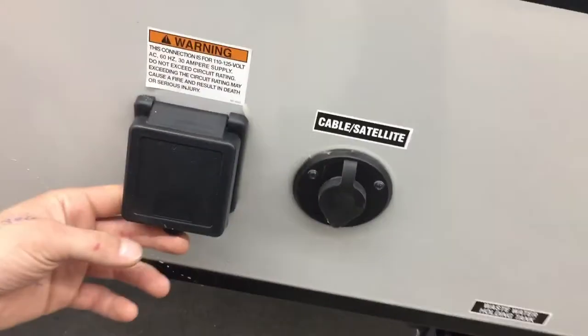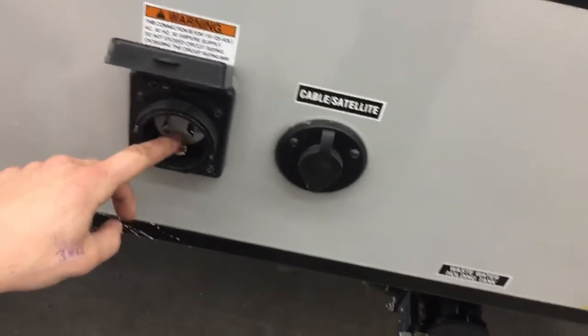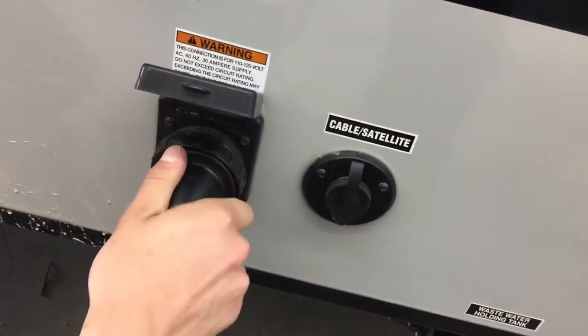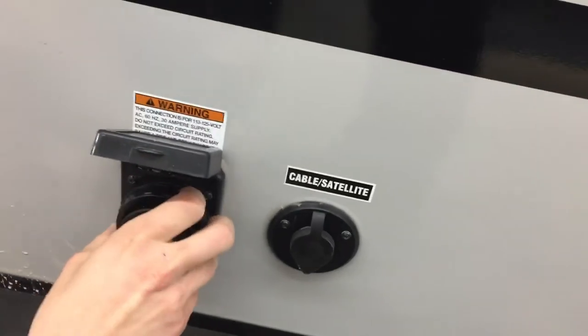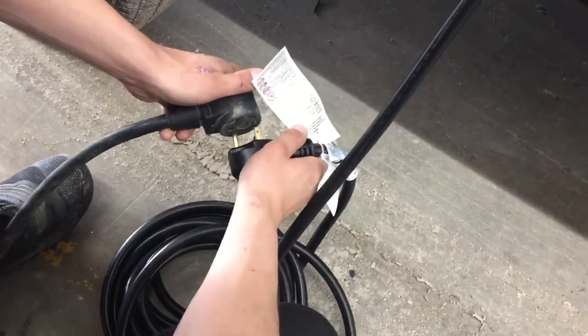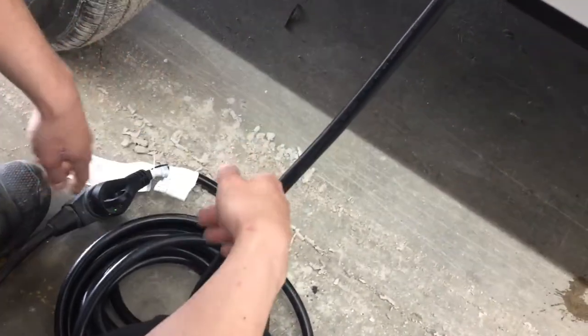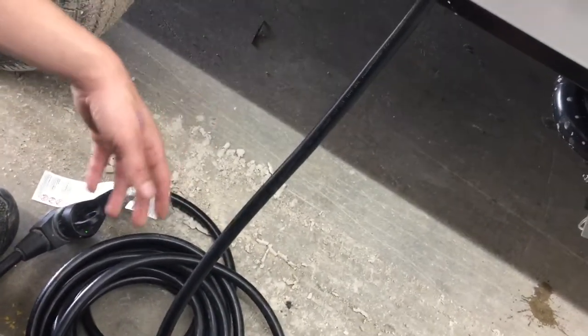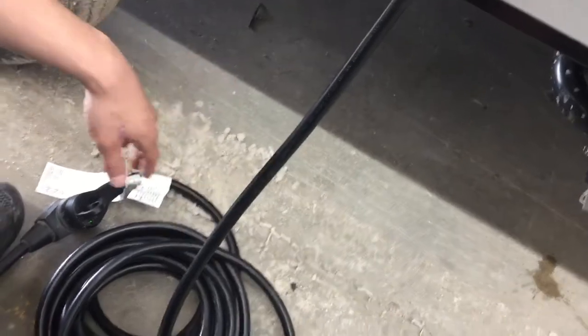Beside that, we've got your power inlet. Pop it open and you'll find a little notch in the bottom corner that lines up with the notch on your cord. Press it in and give it a slight eighth-turn to lock it into place, then use the threaded collar in the back to really lock it down. Following the cord back, you'll find a standard 30-amp end — most campsites have that, so you can just plug straight in and go. We also provide a 15-amp adapter, so if you want to plug in at home to charge your batteries or run your fridge, you've got the power to do so.